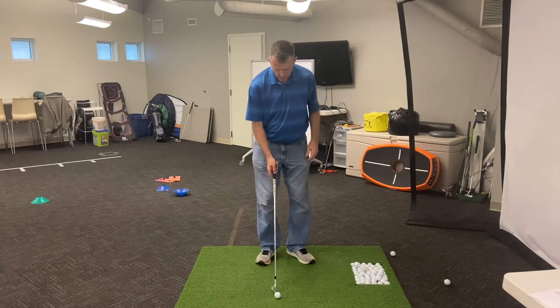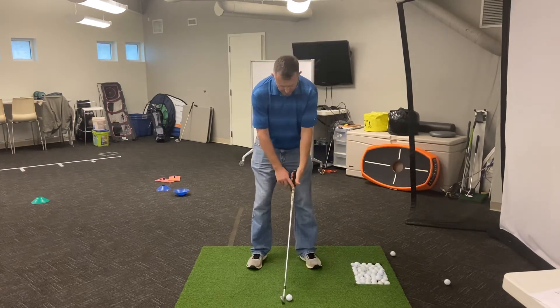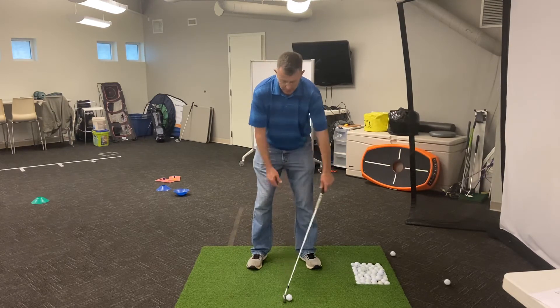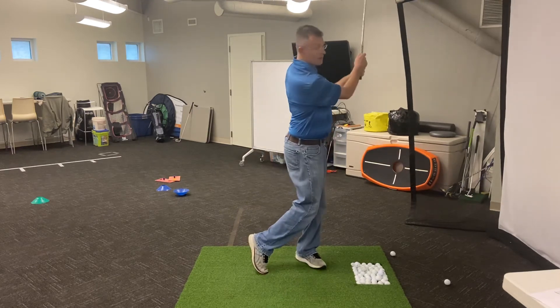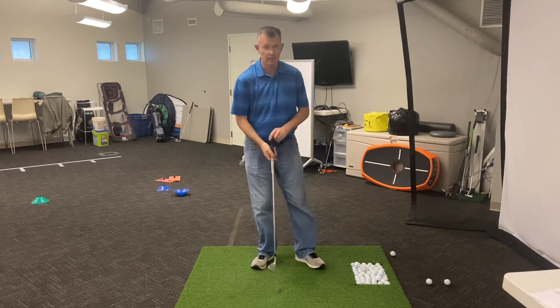Now ideally we want the ball to come out at a pretty level trajectory, but the handle is going to be leaned forward at impact. If it's leaned backwards, you're adding loft. If it's too far forward, you're de-lofting the club. So we want just a little bit of shaft lean on the club to allow us to hit good solid golf shots.